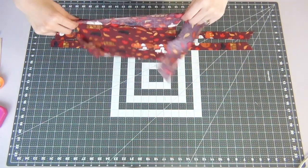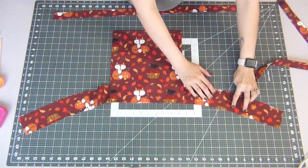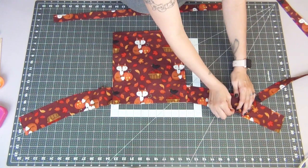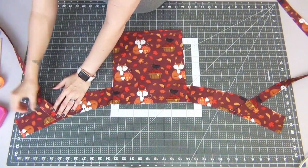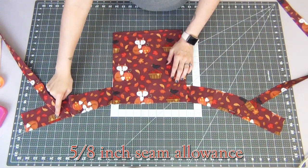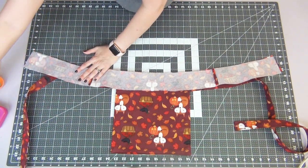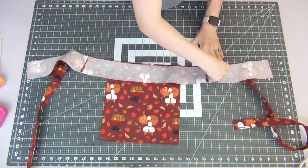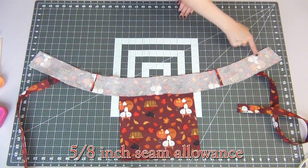Going back to the bib and waistband piece we sewed earlier, we're going to line up our straps with the dots on our waistband, making sure that the straps are angled away from your bib. Sew these on with the 5/8-inch seam allowance. Then grab your second waistband piece with the interfacing and lay this right sides together with the other waistband. Pin that bottom edge together, lining up the edges and the seams, and sew this on with the 5/8-inch seam allowance as well.